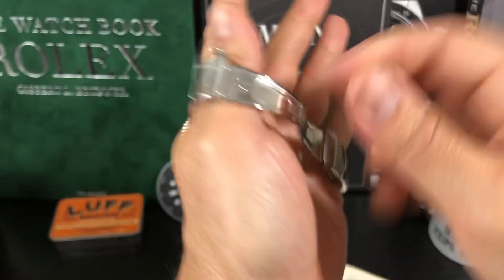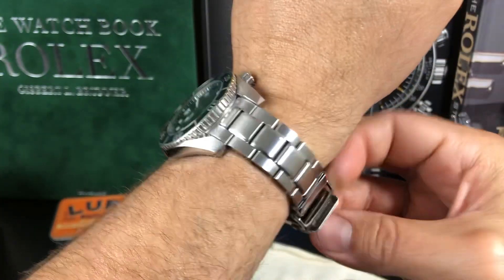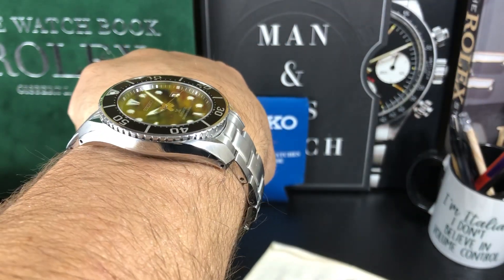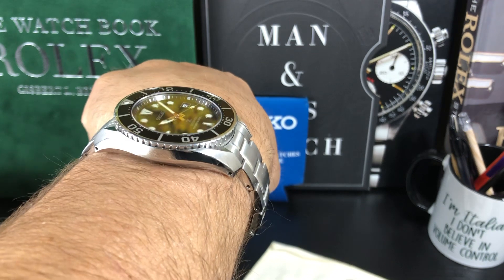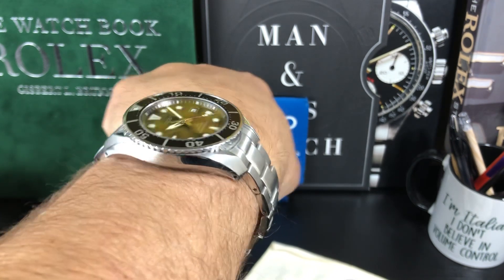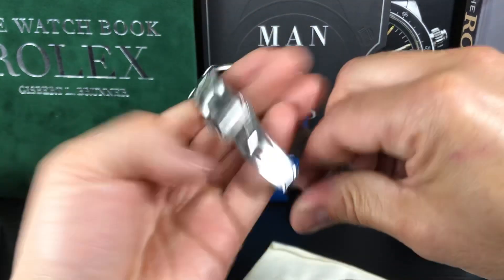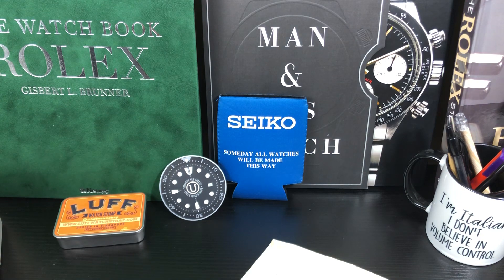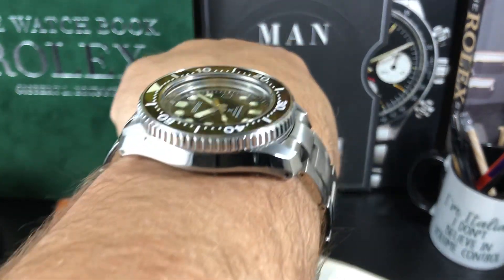Now, here's the thing — on the wrist, how this fits. There's the wingspan, we're about 51 millimeters. But it's a lot thinner; this thing's coming in at 13 millimeters. The Marine Master has about the same wingspan, maybe a little bit shorter, but the thickness is much bigger.